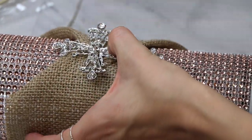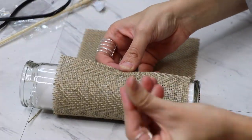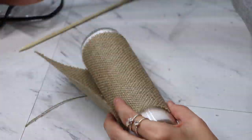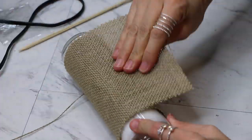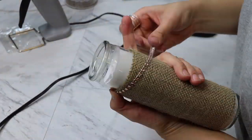For my candle, I did the exact same thing with the exception that I did not fold the corners of the burlap fabric — I just wrapped it around. Then I took one strip of the bling and glued it at the top and wrapped it around towards the bottom.